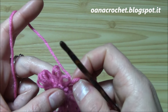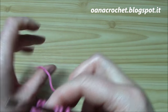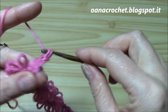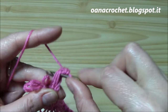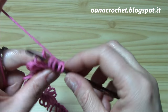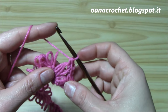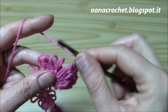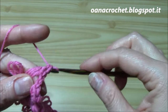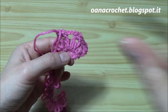Now we will work groups of three together. So these are the three that we worked into the last stitch. Yarn over, pull through all, chain one, and work three single crochets. Now here we have the six for the raglan increase — we work three together, then chain two and work three more together. We just worked one raglan increase.